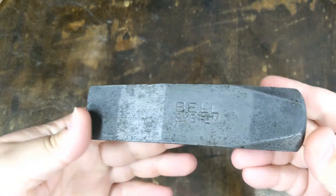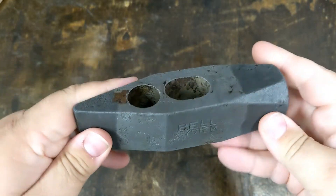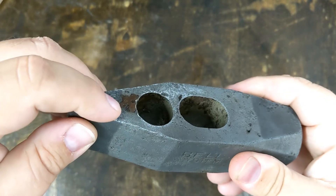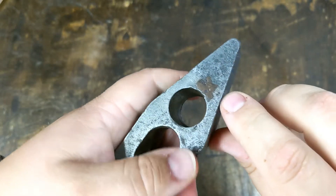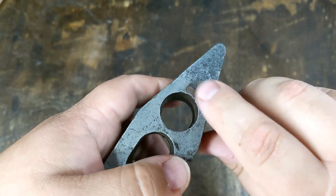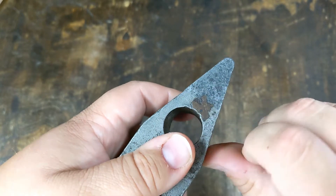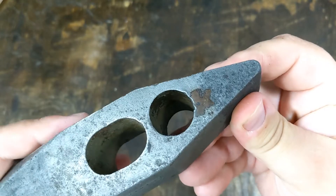So here is our hammer head, all cleaned up. Got all the rust off of it. This part isn't rust — I don't know what this is, some sort of different metal. I don't know if it's weld or something, but it discolors about 30 seconds after I clean it. Somebody can tell me what that is — let me know.